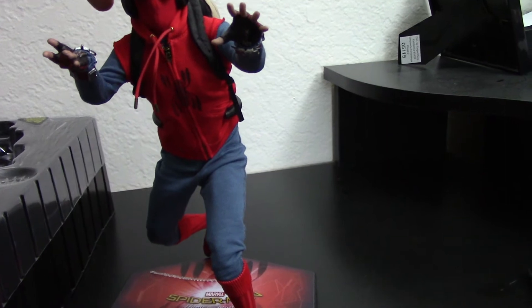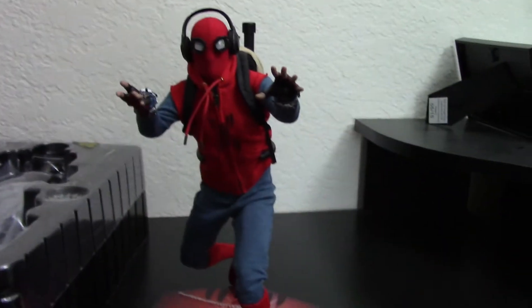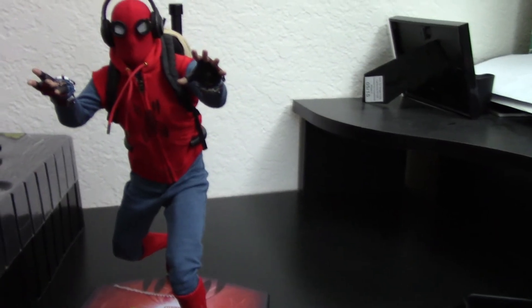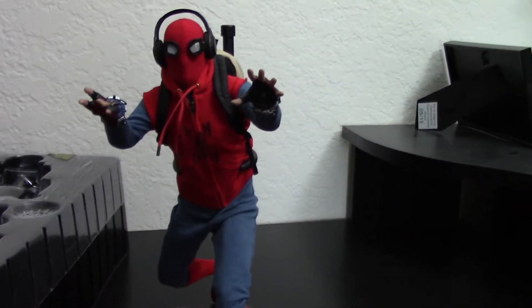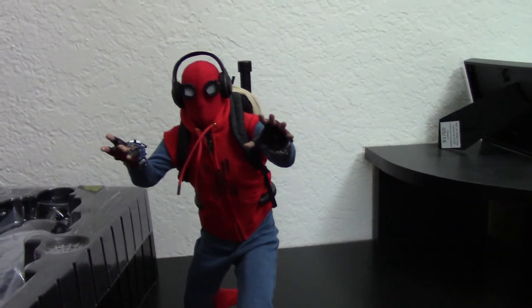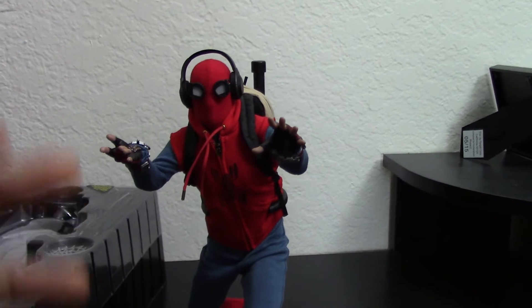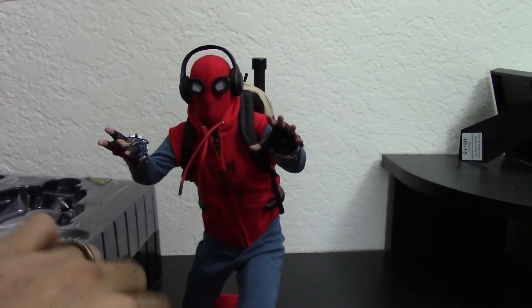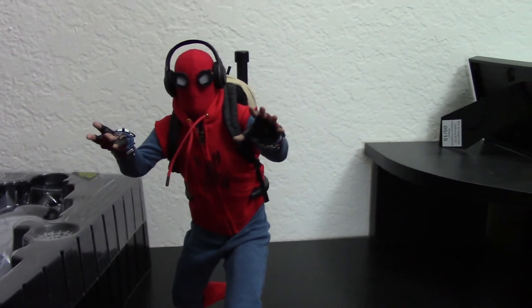I think the design of the suit is great. Simple is good. I like the color scheme. I like the figure, the way he moves, the way he articulates. I've seen videos of people with the regular suit — the Stark suit — where it's bunching up at the joints. You don't have any of those problems here. Everything here is very simple and easy to use.